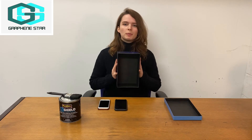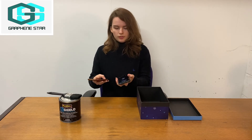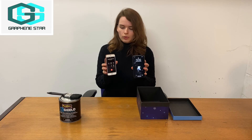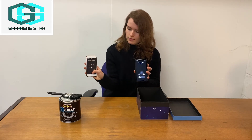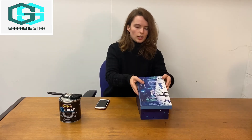So here we have the fully painted and dried box. And now we're going to repeat the experiment from before to show the difference. So once again, we're just going to call the phone. Everything's working normally. And now we're going to call it again, but inside the box.